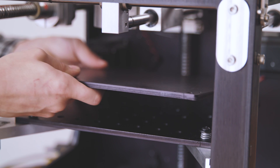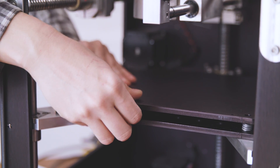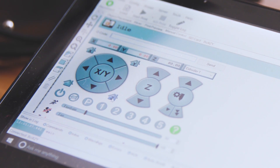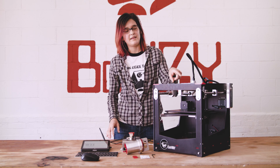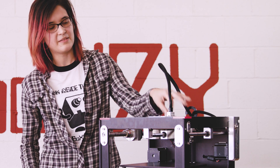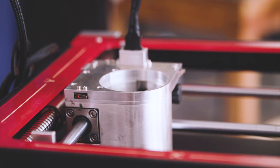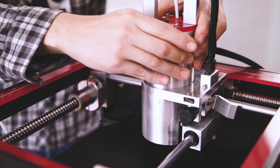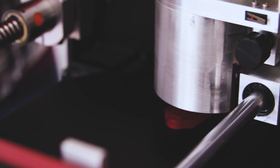Now you're ready to put the print plate back on the spring bolts and home your Z axis, which you can do on the interface. It will bring the Z axis all the way to the top. Once you've done that, move the gantry over the back spring bolt, and once it's directly over top, put your 3D printer into the quick change gantry and set the nozzle on top of a quarter inch piece of acrylic.